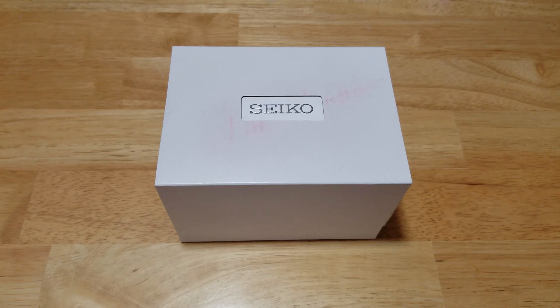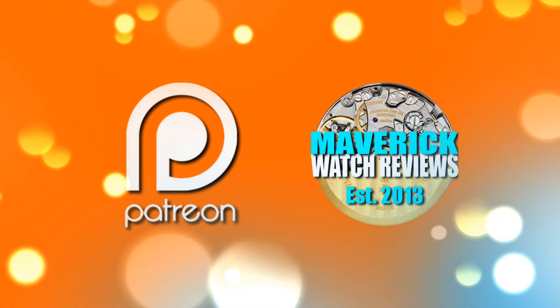But first, I would also like to invite you to become a patron of mine on Patreon. Check out my Patreon link in the description field when you get a chance. You can give a one-time gift or a recurring monthly gift — it's entirely up to you.